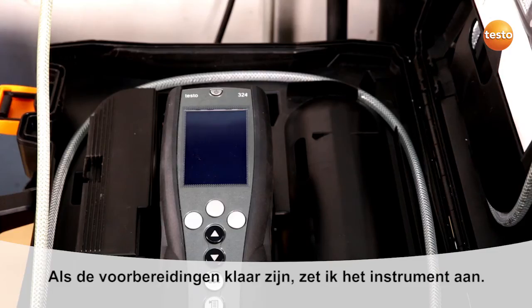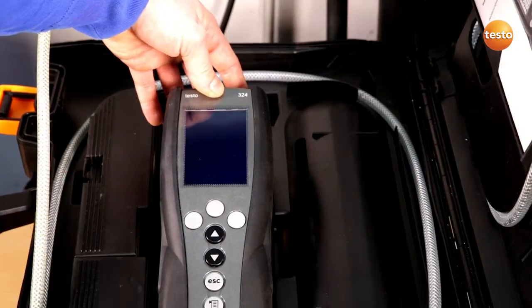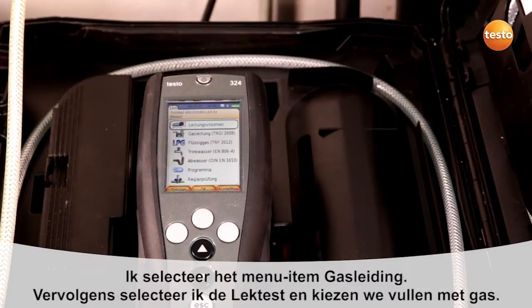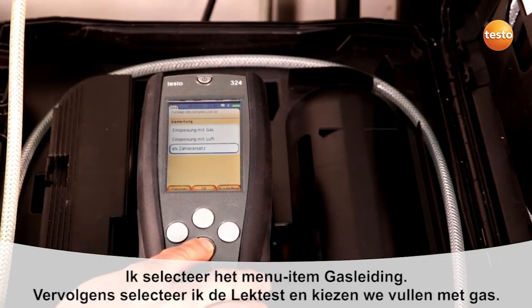After these preparations are finished, I switch the instrument on. I select the menu item gas pipe, select the sub-item leakage test, and then the sub-item feeding with gas.